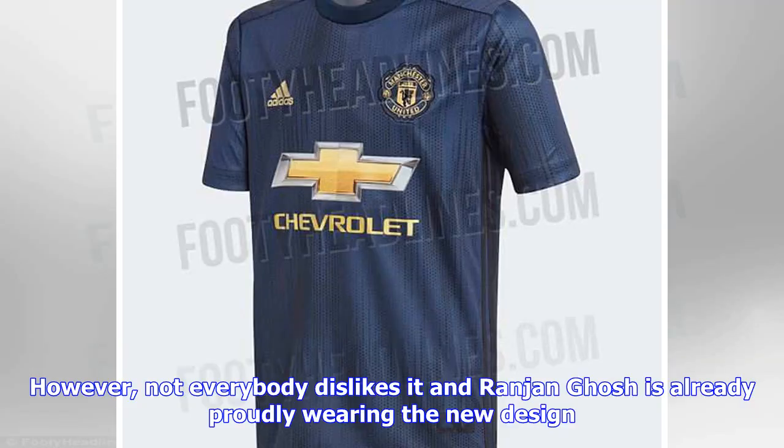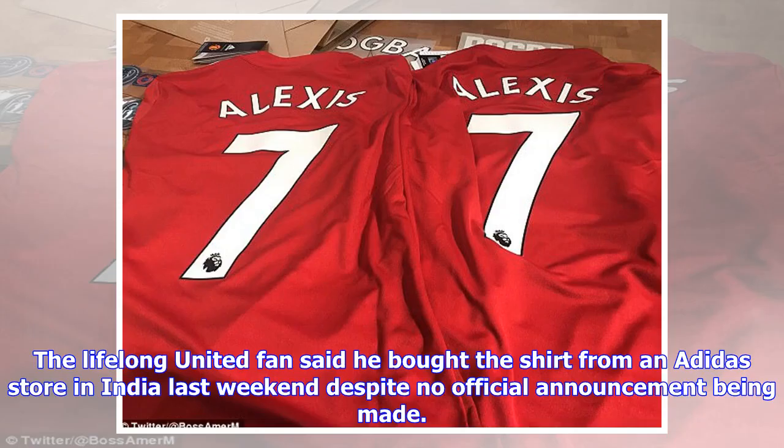However, not everybody dislikes it. Ranjangosh is already proudly wearing the new design. The lifelong United fan said he bought the shirt from an Adidas store in India last weekend, despite no official announcement being made.